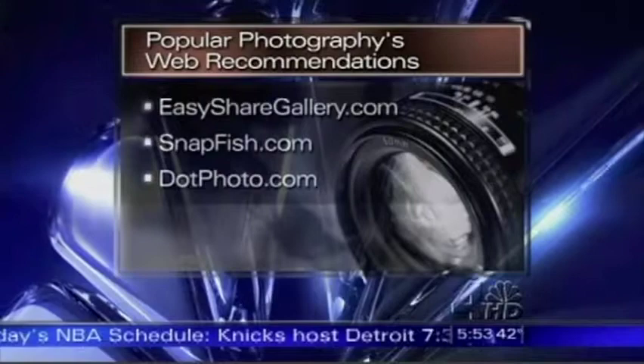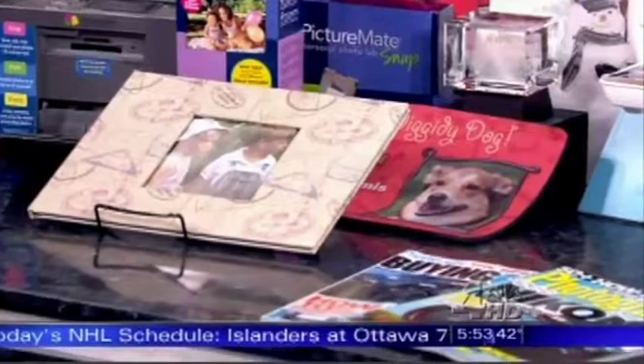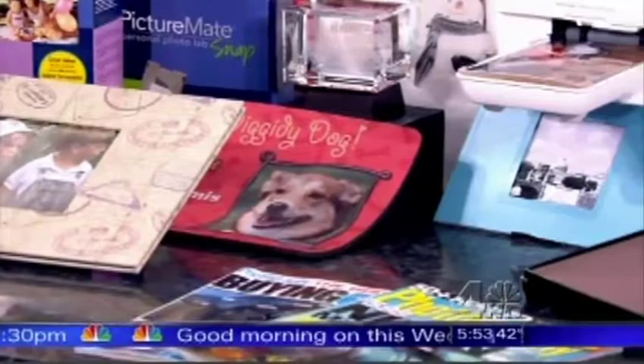You can have things made — look here, we have a photo crystal, we have a photo canvas. You can actually get a photo put onto canvas and stretched on canvas — very clever. You can get photo books, legacy books, large 11x14 books. This one is from Kodak. You can get just about every type of item that you can put a photo on.